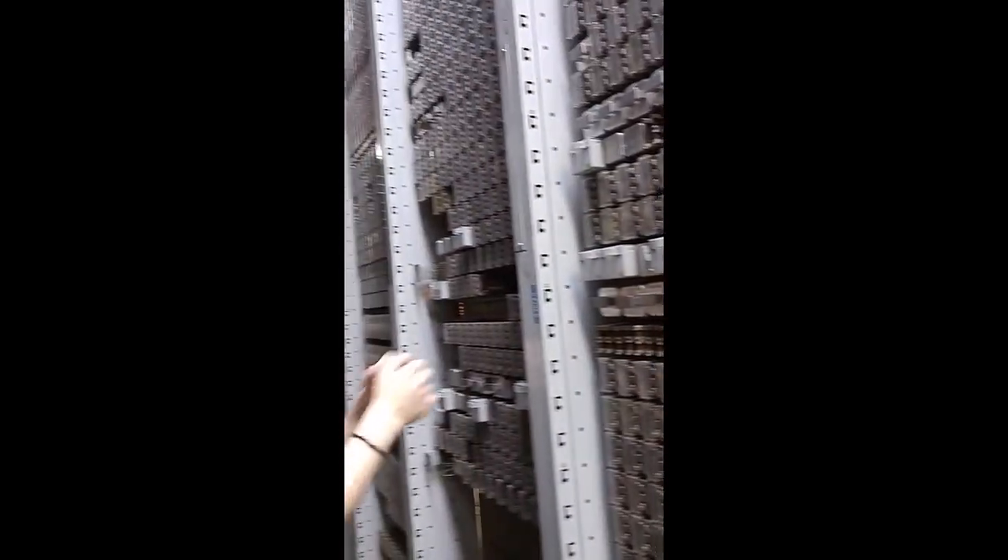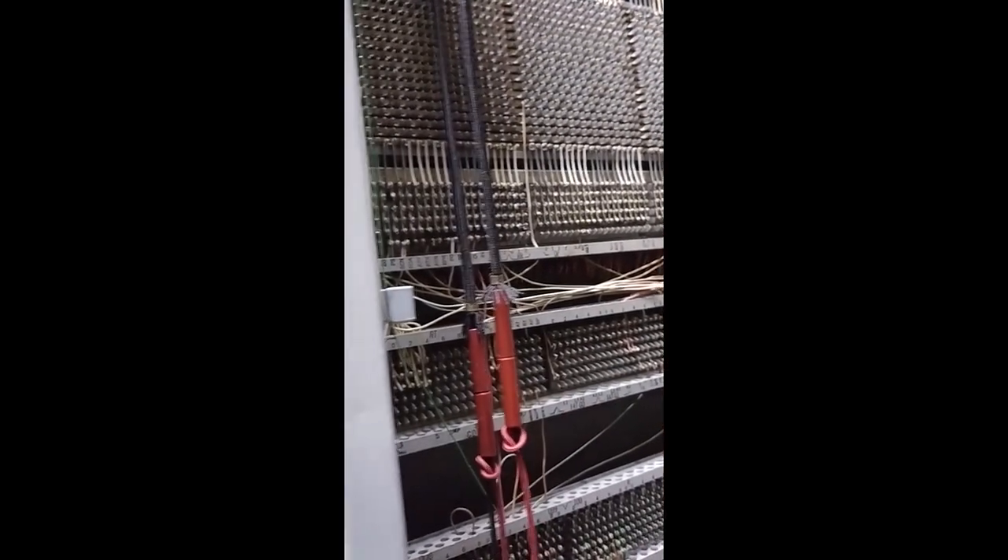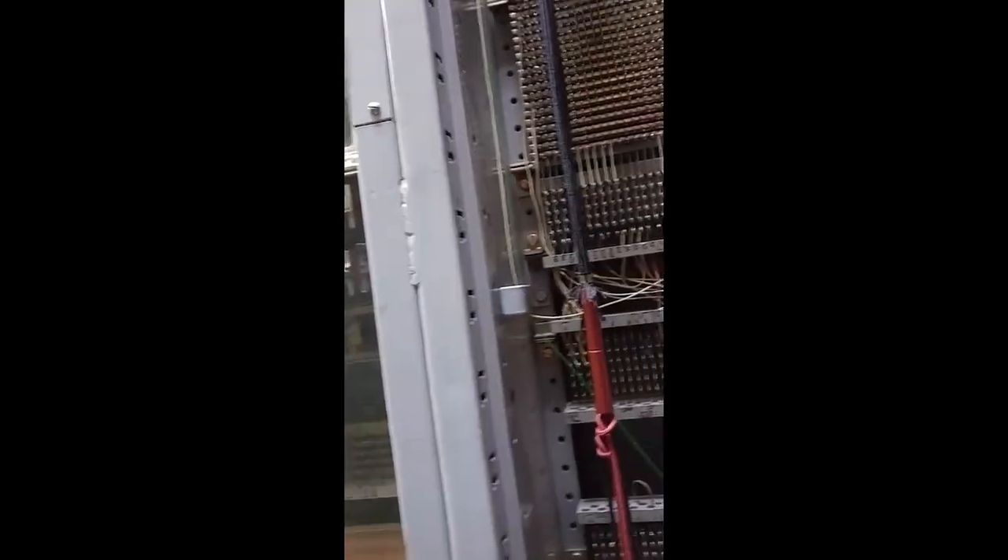We have two markers. This is one of them, and the one right behind you is the second one. This one's older, this one's newer, but they're both the same circuit and it will choose either one — it'll load balance between them. All this was Mercer Island. This is only part of it; this would have taken up the whole room as well.